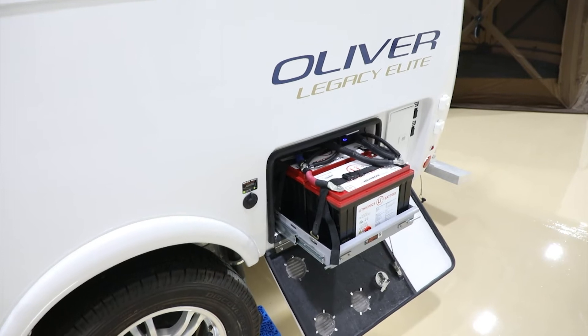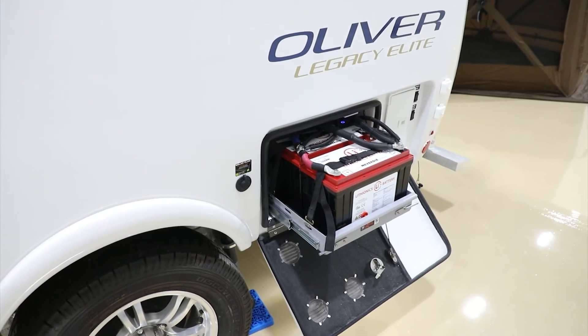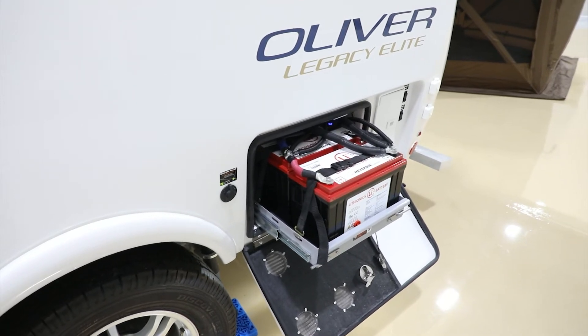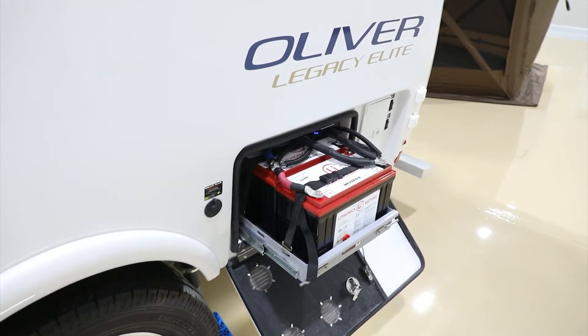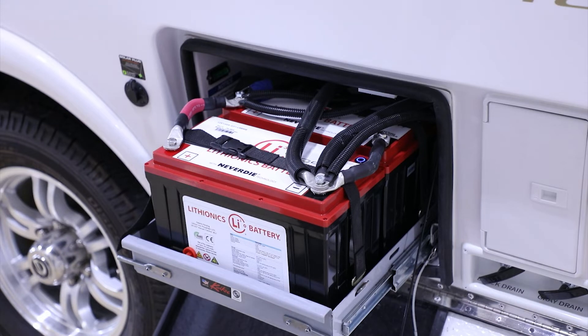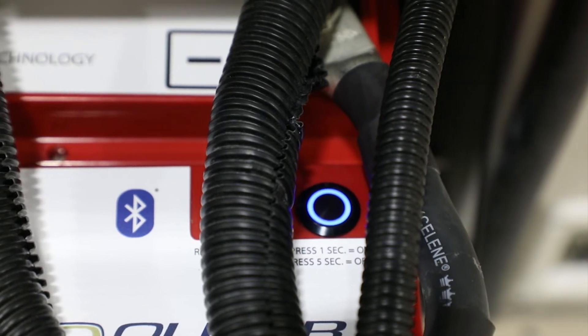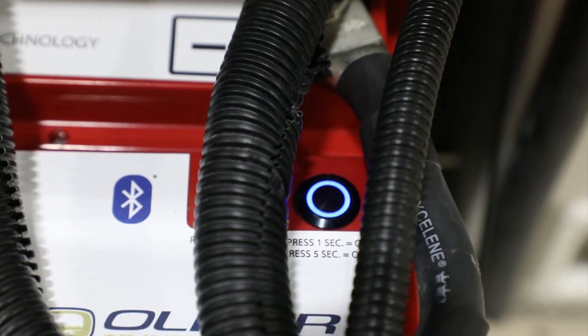The cold temperature cutoff is below 32 degrees for charging the batteries, and the cutoff is below zero degrees for discharging. Now with these batteries, they still have the same LED blue rings. When they're on, that means the battery is on. When it's flashing, it means the battery is charging.